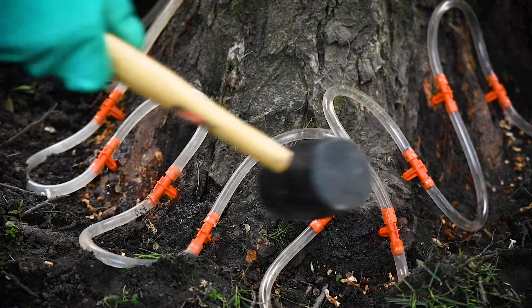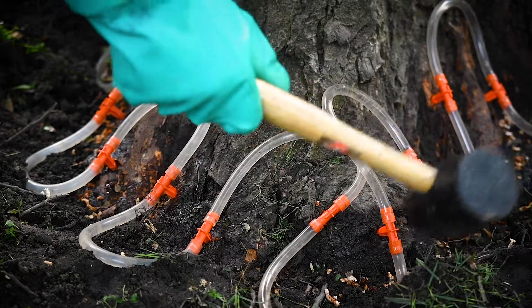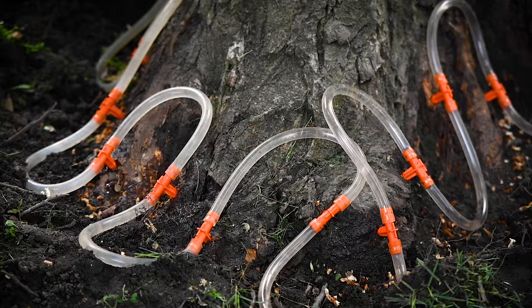If you find loose tees, gently tap them into the infusion site to secure them. If any of your tees continue to leak, you can either drill a new site or bypass it with a longer piece of tubing.